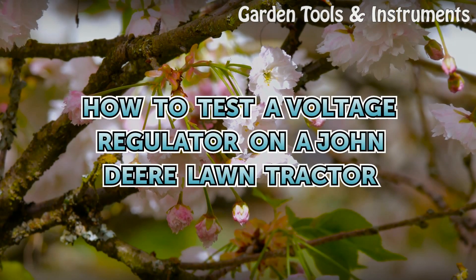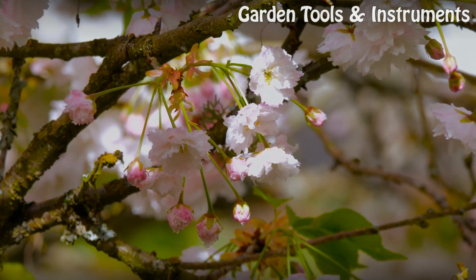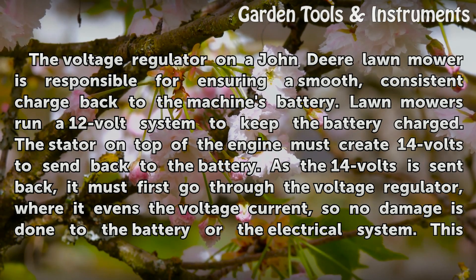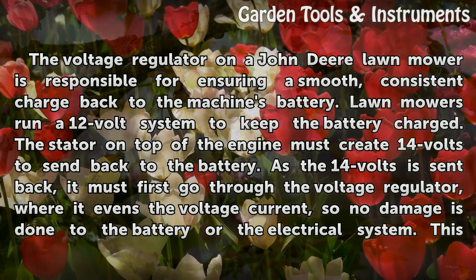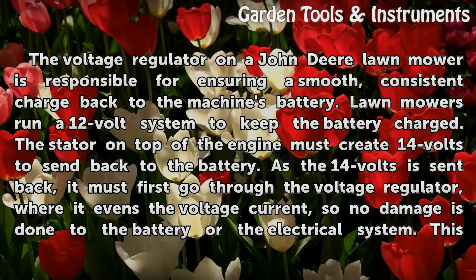How to Test a Voltage Regulator on a John Deere Lawn Tractor. The voltage regulator on a John Deere lawnmower is responsible for ensuring a smooth, consistent charge back to the machine's battery. Lawn mowers run a 12-volt system to keep the battery charged. The stator on top of the engine must create 14 volts to send back to the battery.